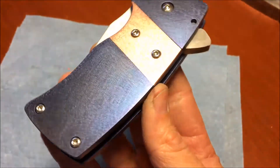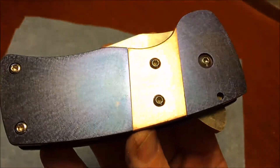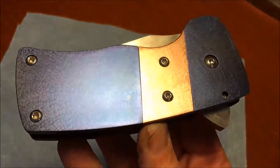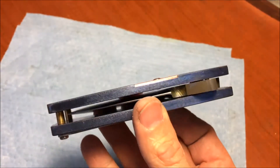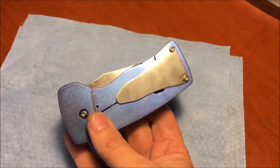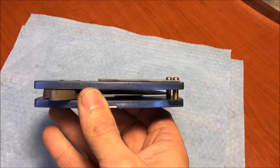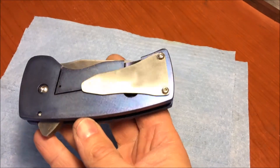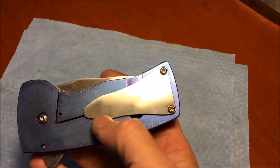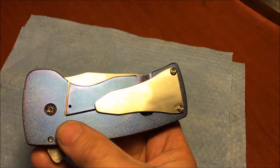I did a brushed finish that I like to the entire scale, including the copper piece. I've got the pocket clip cut — I haven't bent it yet. It's going to be a bent style, so I get it cut out, the holes drilled and everything, and then I'm going to bend it using a vise. I haven't done that yet.